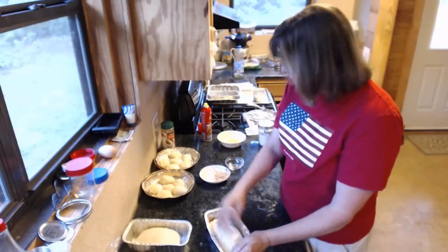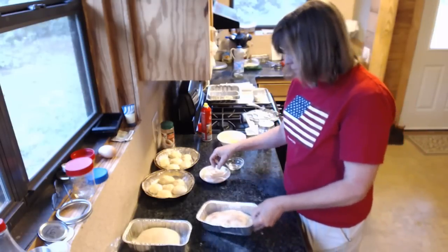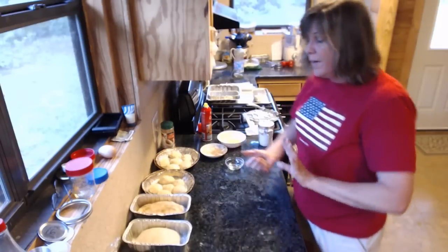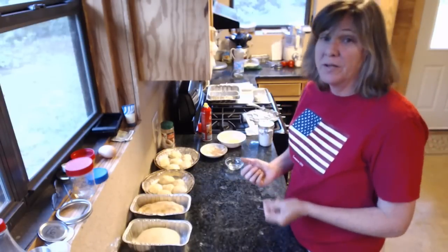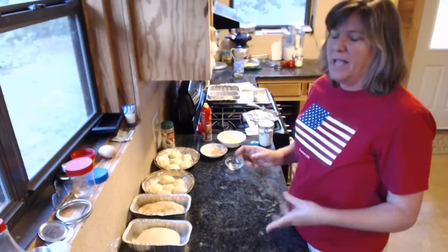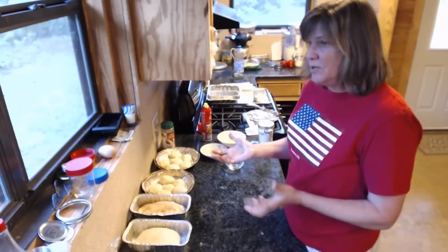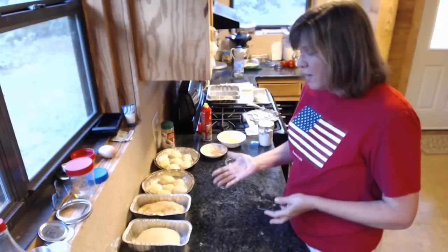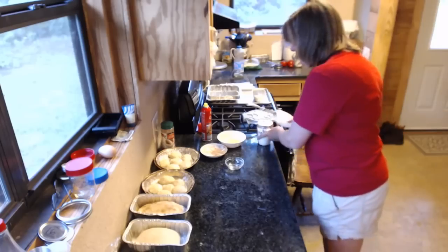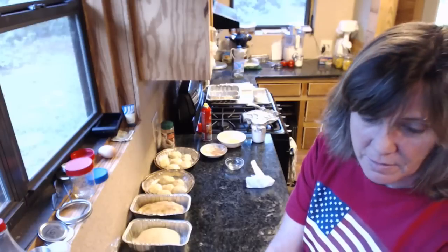I'll take a little cinnamon and sugar and sprinkle it on top. You can put that as heavy as you want it. The main reason I sprinkle it on top is for the farmer's market — I'm scared of bagging things quickly and putting the wrong label on it. So I want to make sure I can tell my cinnamon bread from the other bread. Now I'm going to clean my counter because I don't want to get cinnamon on my regular bread.